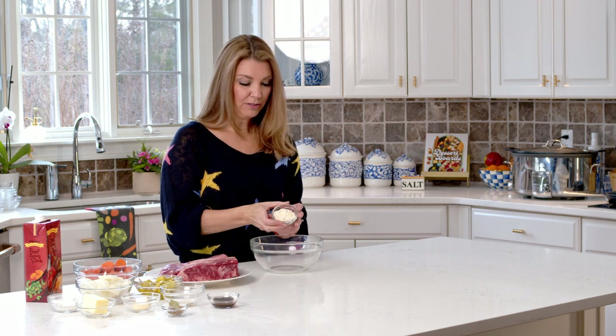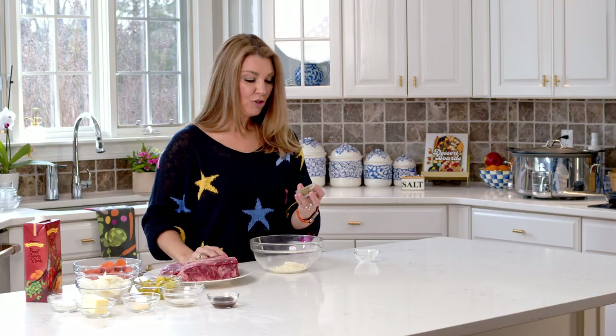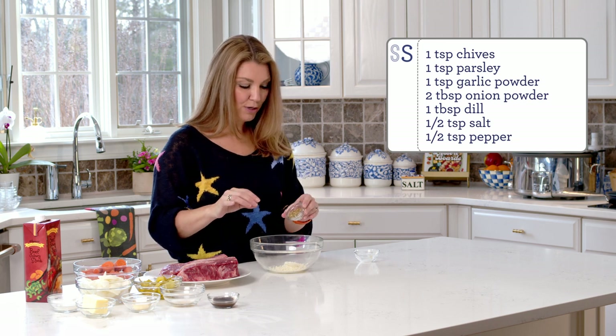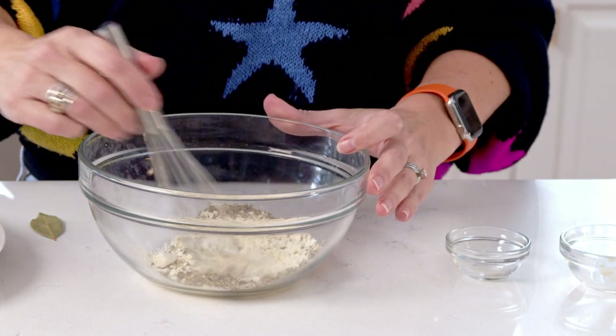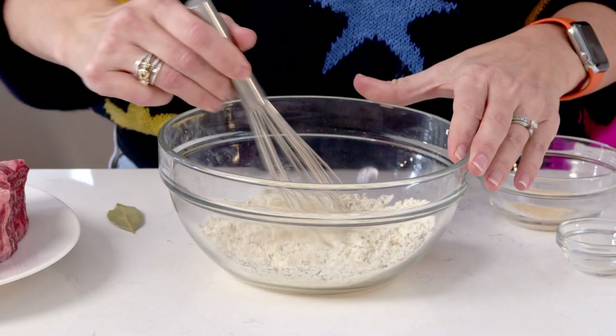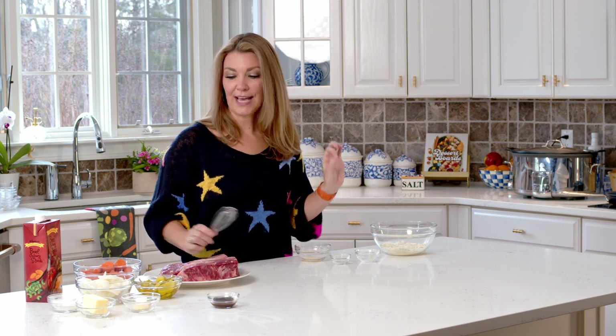To start, we're going to make our ranch seasoning blend. We're just going to add a little bit of dried buttermilk into the bowl, and then the seasonings are some dried chives, a little bit of dried parsley, some garlic powder, onion powder, salt and pepper. Sprinkle all that in there and whisk it together, then set this aside. If you already have dried ranch seasoning in your pantry, you can use that for this recipe.